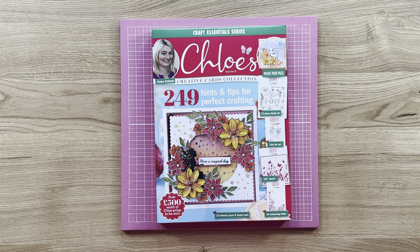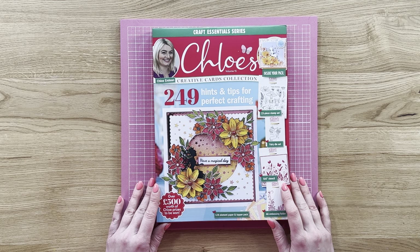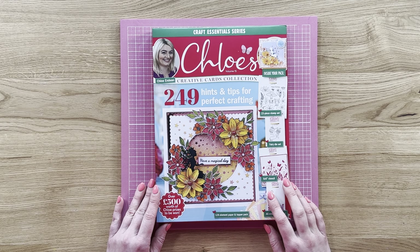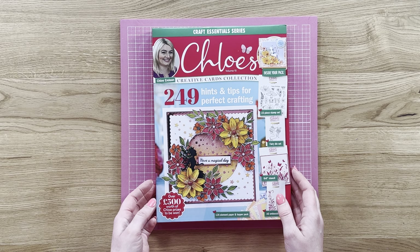So for this edition, which is our springtime one, we have got a beautiful fairy themed crafting kit. We've got magical fairies, beautiful floral elements, and you can see the kind of projects you're going to be able to create. These have literally just landed in our warehouse so I thought it'd be really nice to do a little unboxing with you all.